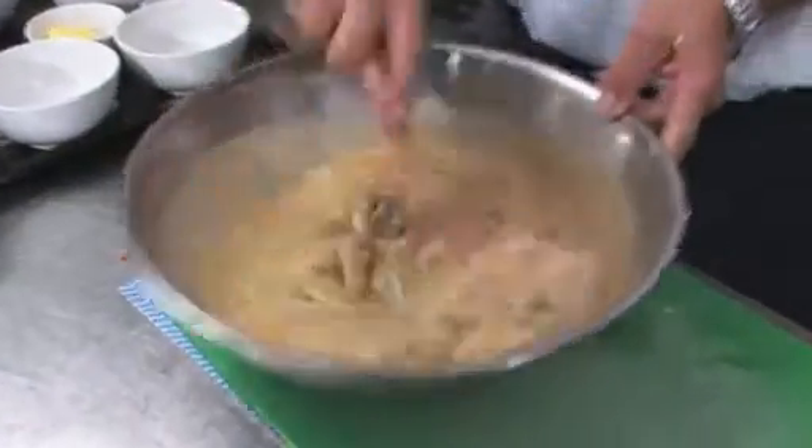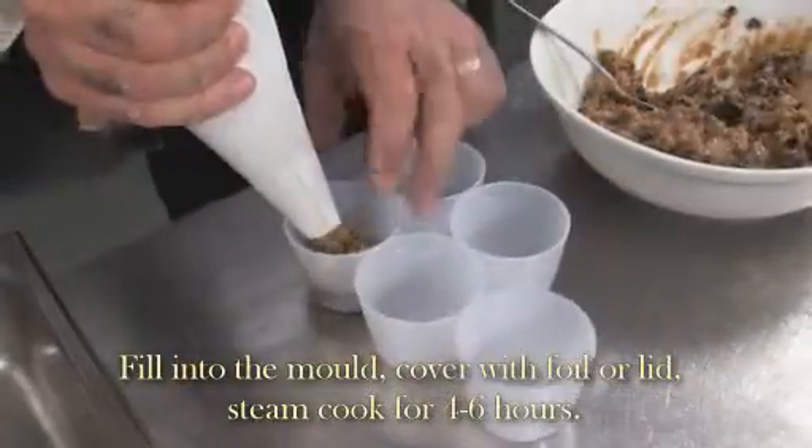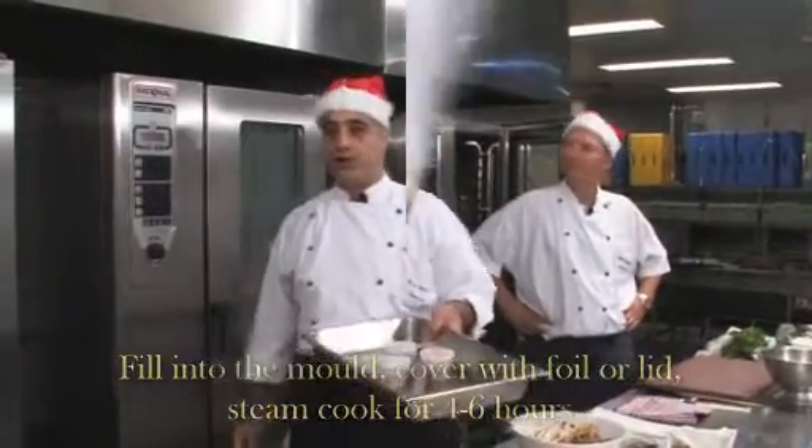Now we mix all that stuff together. After mixing all the ingredients, we get plastic cups and fill them, put the lid on top. Then we put them on the steamer for about four hours.